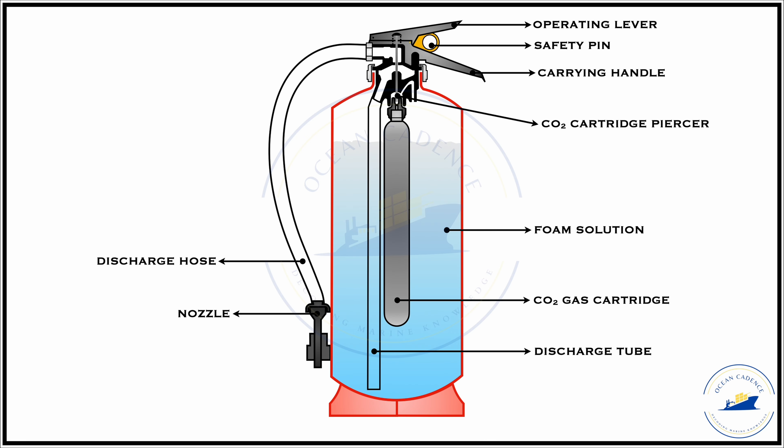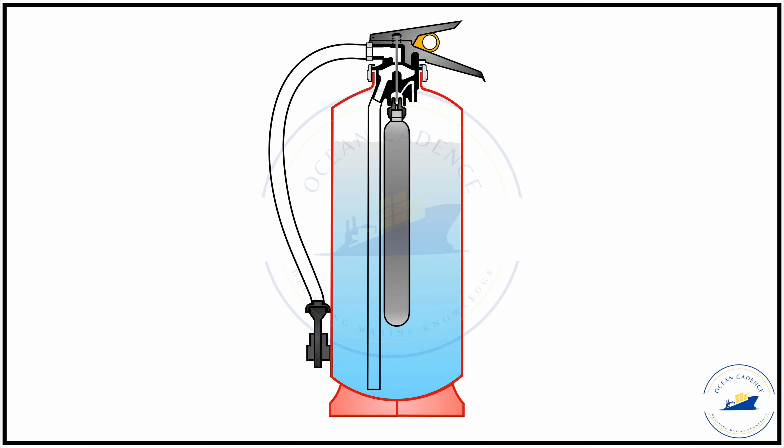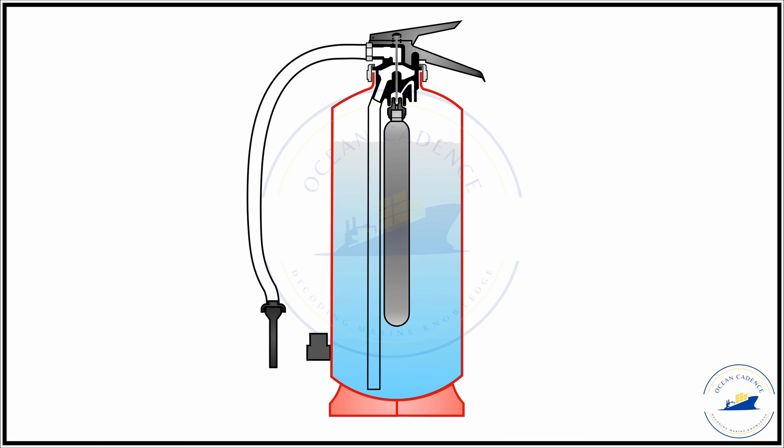The foam solution is present inside the extinguisher container, and similar to extinguishers previously studied, there is a piercing needle and a CO2 cartridge. The safety pin is removed, the operating lever is pushed down, and the extinguisher is held by the carrying handle. The firefighter's approximate position should be around 4 to 5 meters from the seat of the fire. After pushing down the lever, the needle pierces the cartridge, the CO2 is expelled, and it pushes the foam solution out through the discharge tube, through the discharge hose, expanding through the nozzle and directed toward the seat of the fire or the surface of the burning liquid.